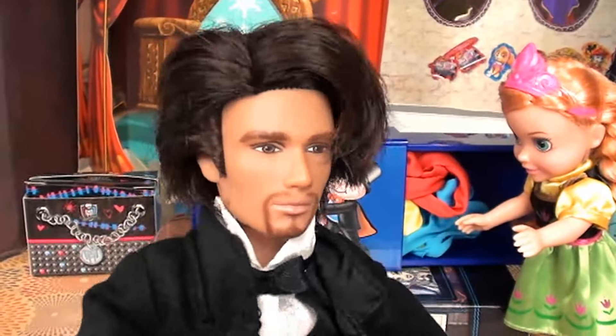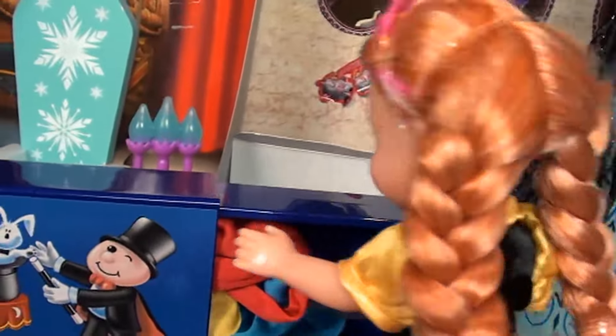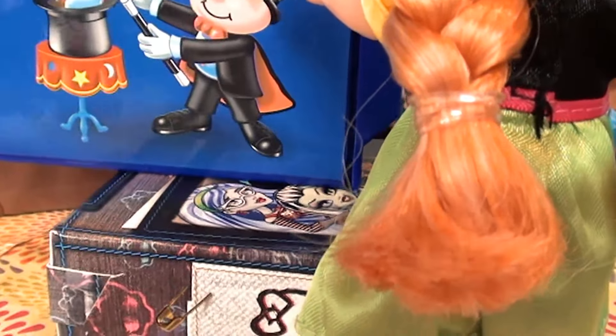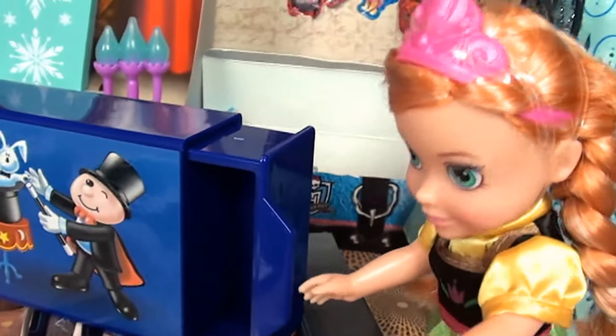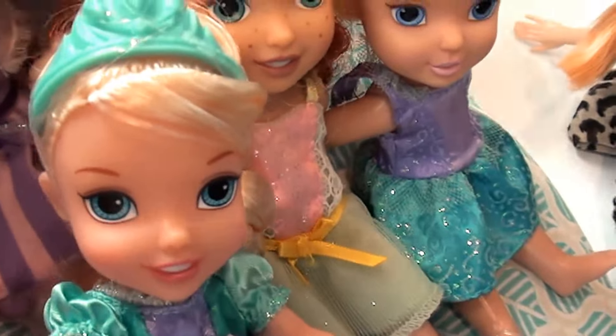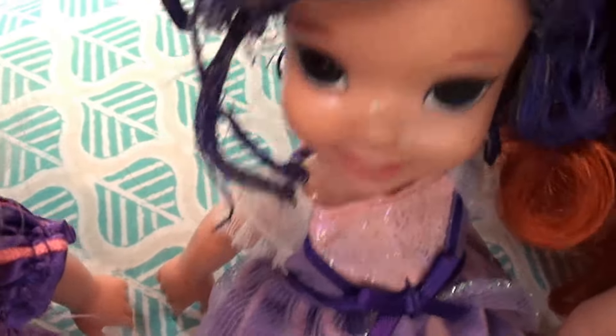Okay, if you'd like to close the box up again, we'll get those scarves to disappear. Open it up — oh my gosh, they disappeared! Yay! Oh wow, wow — this show is so amazing! I know, Rapunzel — I love magic!